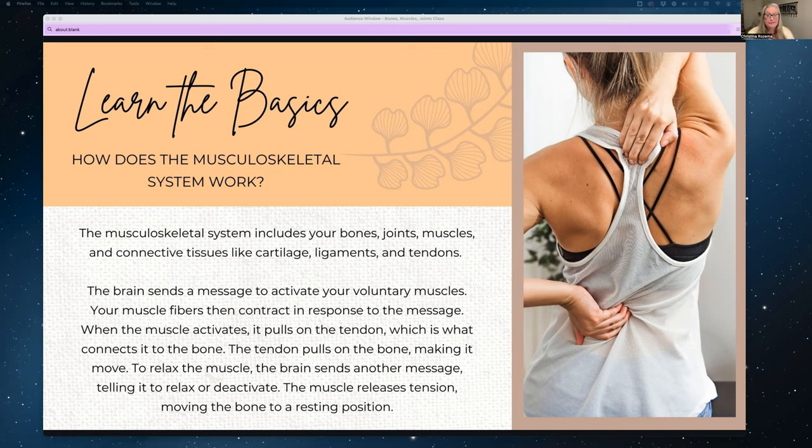Connective tissues include ligaments — made of tough collagen fibers that connect bones and help stabilize joints — and tendons, made of fibrous tissue and collagen, which connect muscles to bones. Ligaments connect bones to bones and stabilize joints. And then there's cartilage, which protects bones from rubbing against each other. You also have cartilage in your nose, ears, pelvis, and lungs.